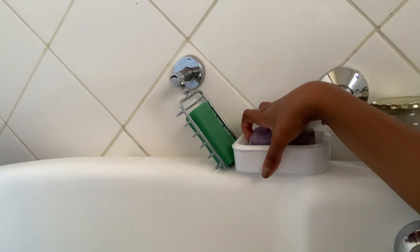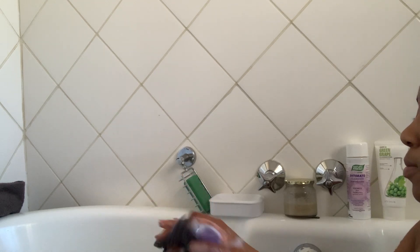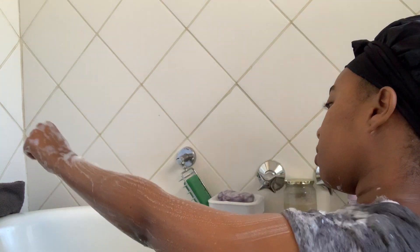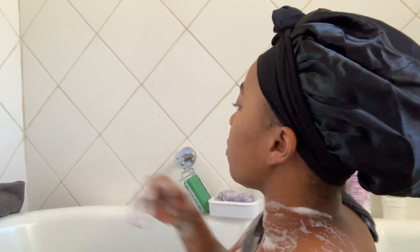Then I use my soap — it's from Luxe, the purple one. I'm not sure of the scent but I really like using that one. Sometimes I use Dove, sometimes I use the green bar Sunlight. I don't have a problem with those unless my body is reacting — that's when I'll use the pure soap glycerine bar, because sometimes my skin can get sensitive.